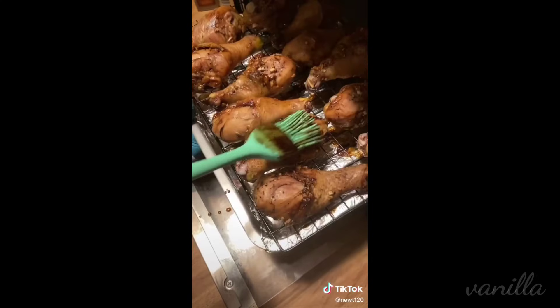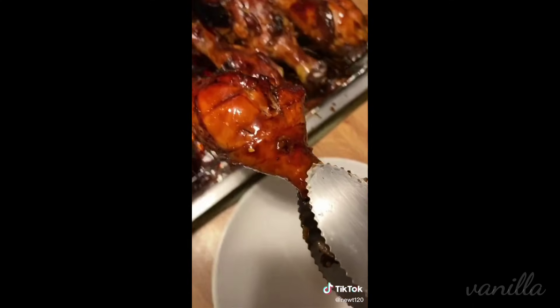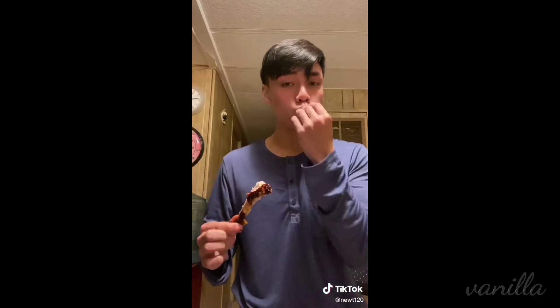I know what you're thinking — this is way too much work. You have a point, but trust me. Top it off with some sesame seeds and some parsley, and that's pretty much it. I would recommend you marinate this chicken for at least 24 hours, up until about five minutes before the chicken expires.